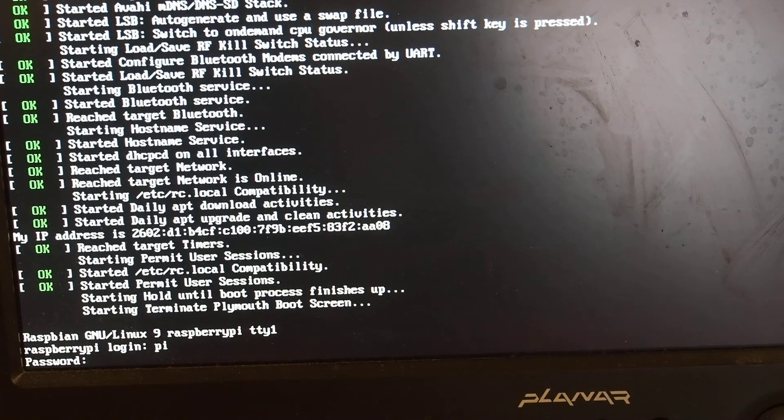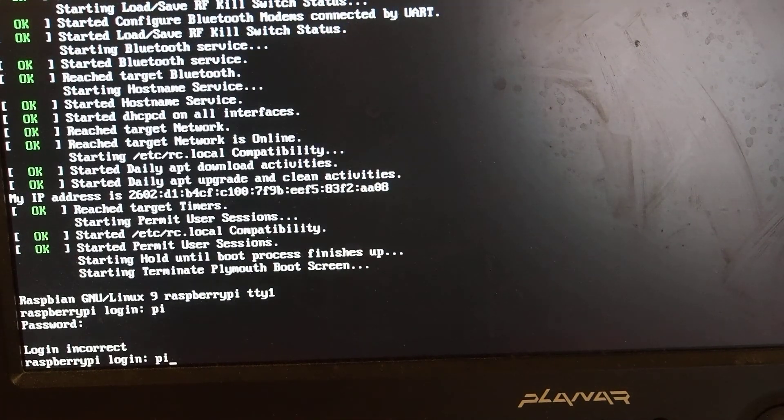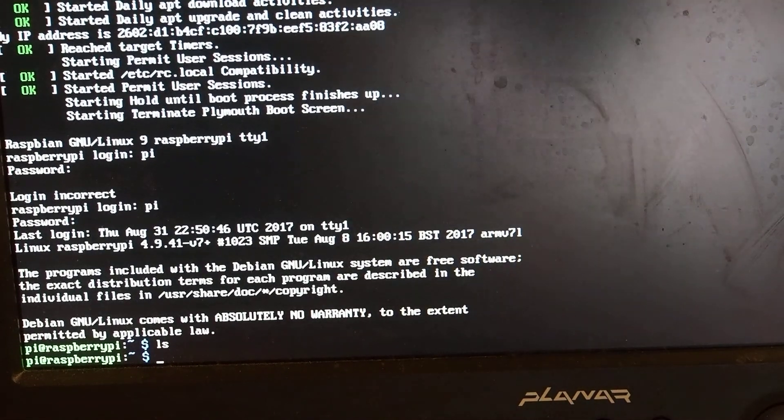We can log back in. And the files are gone.